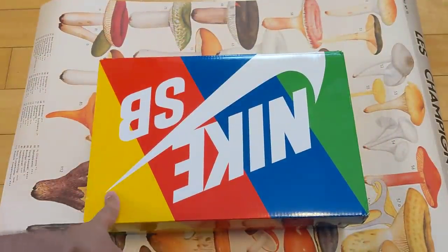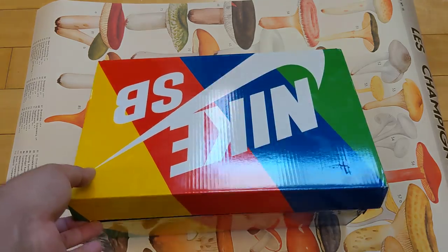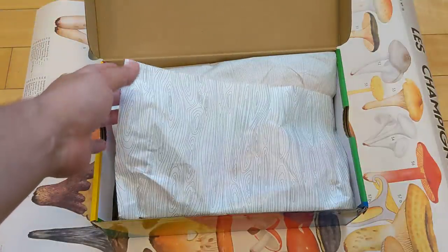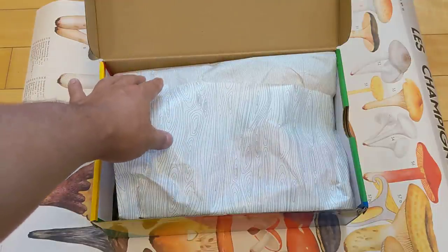This is my third pair of dunks I've copped from Valsurf in the valley here. The first two were first come first serves that I ran over and got lucky. This is my first raffle win from them. I bought them some pizza — I hope they enjoyed that as a thank you. And that was a huge win for me. Let's see these things before I get into some of the details.